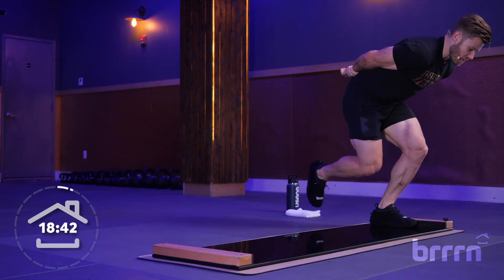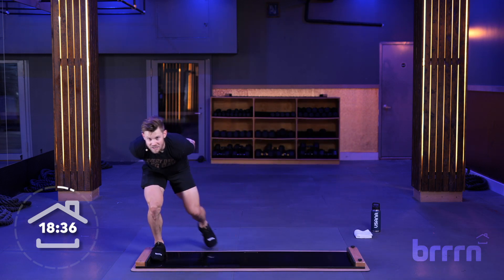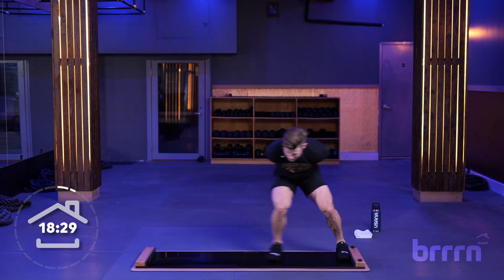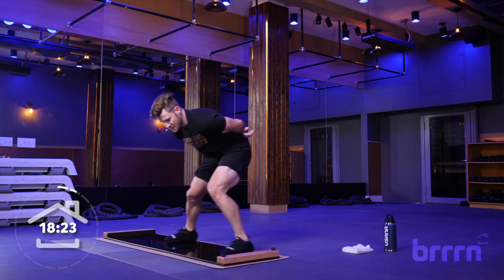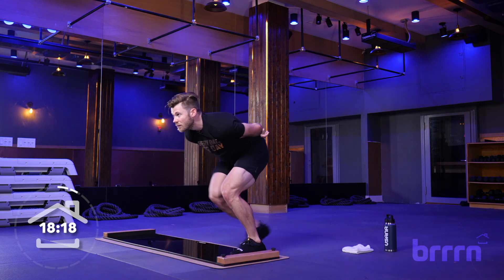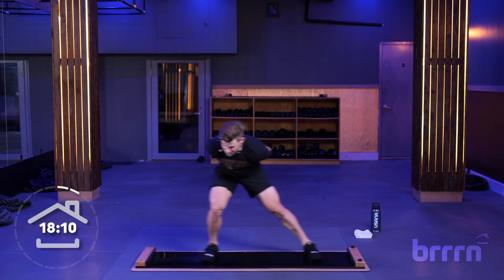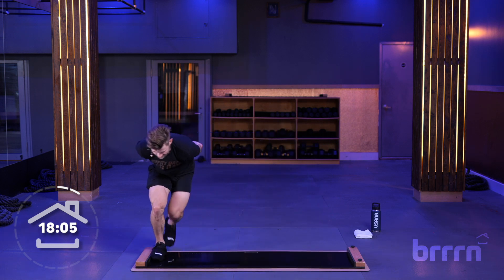Next step is going to be to hop off the board and go right into a Russian twist. All the core stuff — you should be able to keep your booties on and keep it nice and convenient so you don't have to keep popping them off. Last 30 seconds, let's pick this pace up just a little bit. Keep feet straight, stay in that medium-high position, not too low, not too high. Feet are staying straight, body position is good, nice and controlled. You're going to hop behind your board and sit on your butt and get ready for a Russian twist.